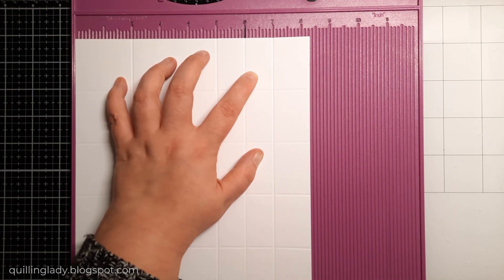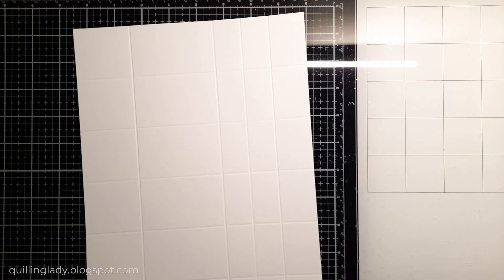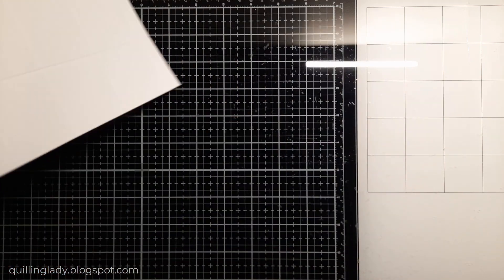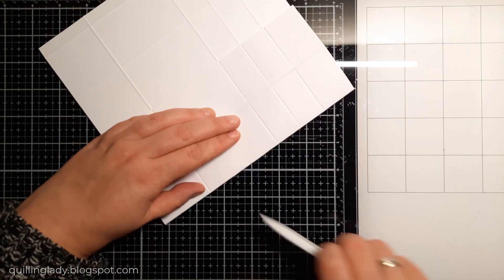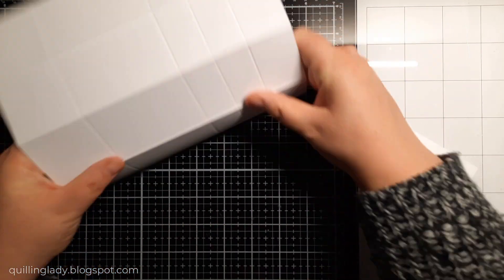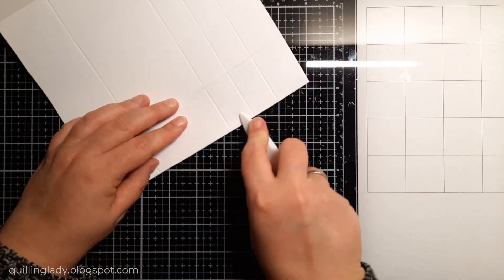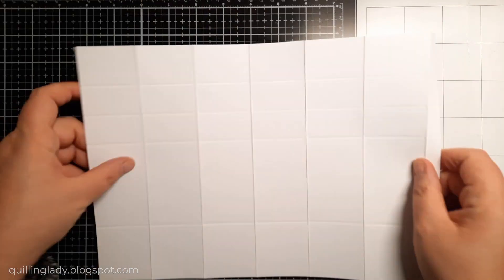Now you just have to use your bone folder to burnish all those score lines. It is super simple. If you want to create your cracker box, I really hope you will feel inspired. Let's burnish all those score lines. I've got my bone folder, which makes it super easy. If you want, you can also use your fingernail and that will be perfectly fine, however I do prefer to use my bone folder. How many projects have you created this Christmas? Or have you created any boxes?